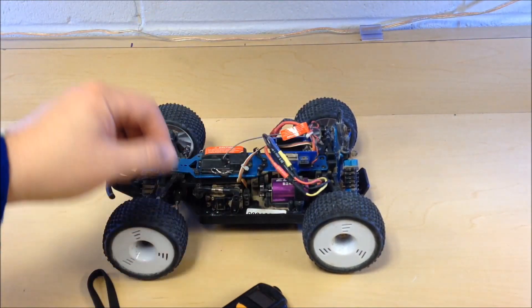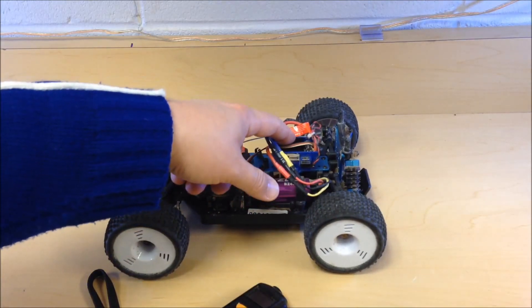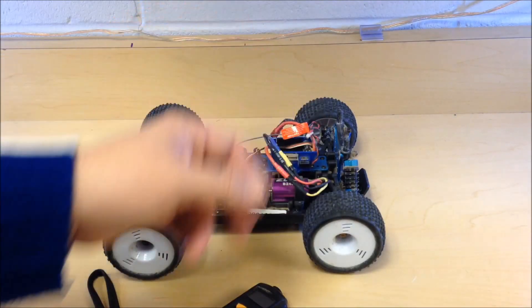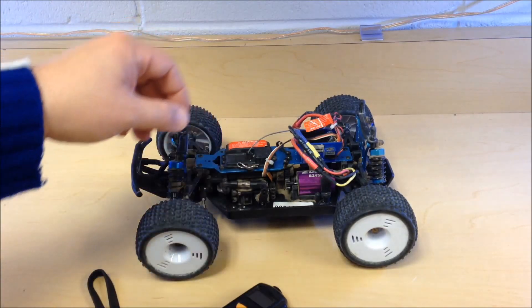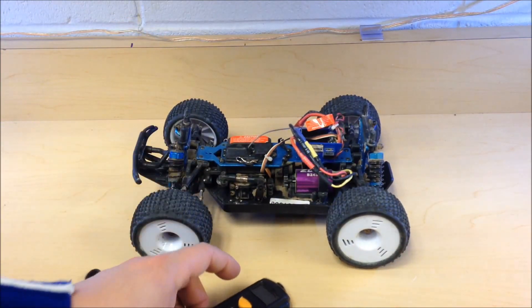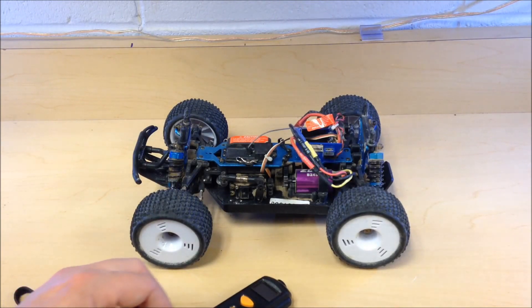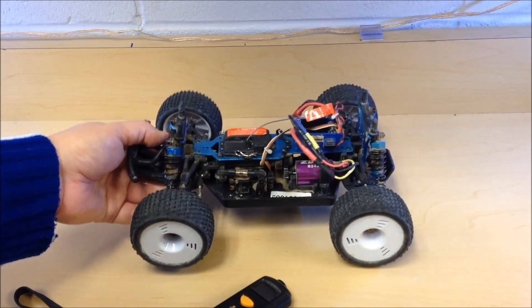Also be careful — some ESCs say they can run 2s and 3s LiPos, and people throw a 3s in and burn out the ESC. If you read carefully, a lot of them say you should upgrade the motor fan on the ESC or add one when running higher voltage. Puffed LiPo batteries are very dangerous — they can catch on fire, so you don't want to be storing damaged ones in your house.